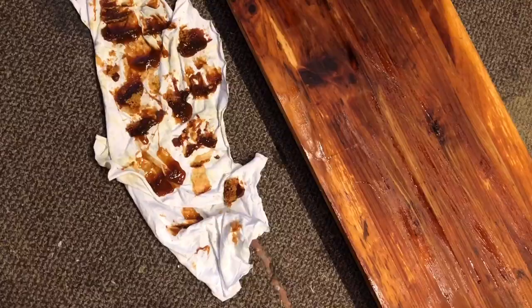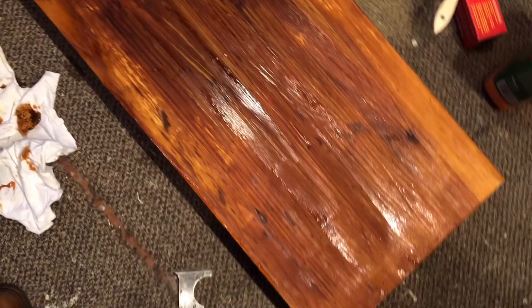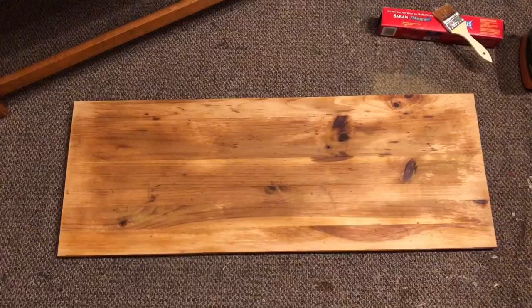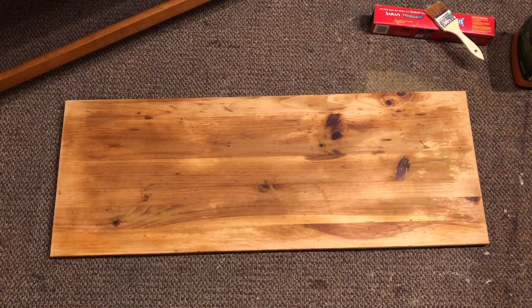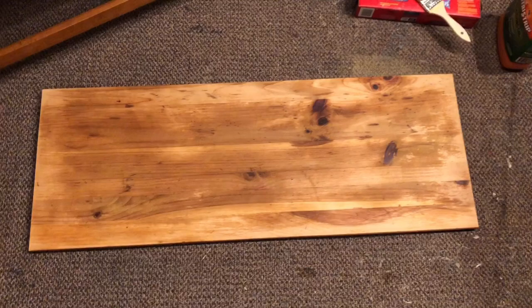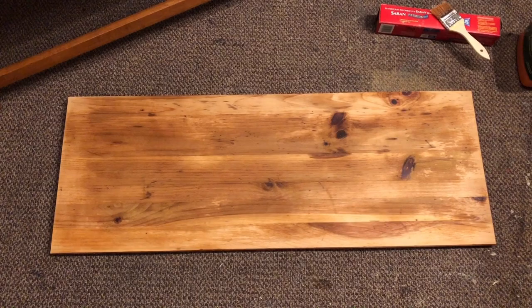This is what my rag looks like after scraping it — pretty disgusting. But as you can see, we got the finish off. Now I just need to clean this up a bit before I sand it, and then I will share final photos of what this board looks like all cleaned up. Okay everyone, this is about as clean as it's going to get for right now. There are some damp spots — the discoloration you're seeing is just wet. So I'm going to wait till it dries out and then hit it with the sander. I think it turned out pretty well and I'm really impressed with this method, so I think I'll try it again.